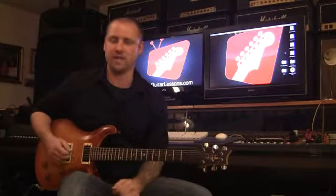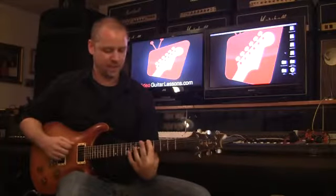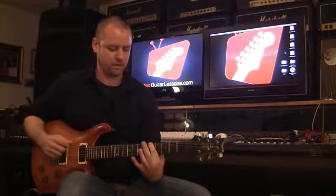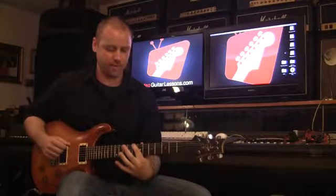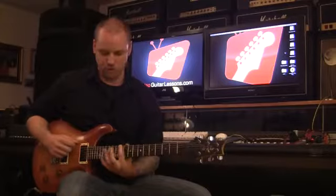Basically, I'll show you a diminished scale in the key of A. If I was to play it on one string, it would be every third fret, starting on the A root. Go up three frets, go up three frets again, and so forth.